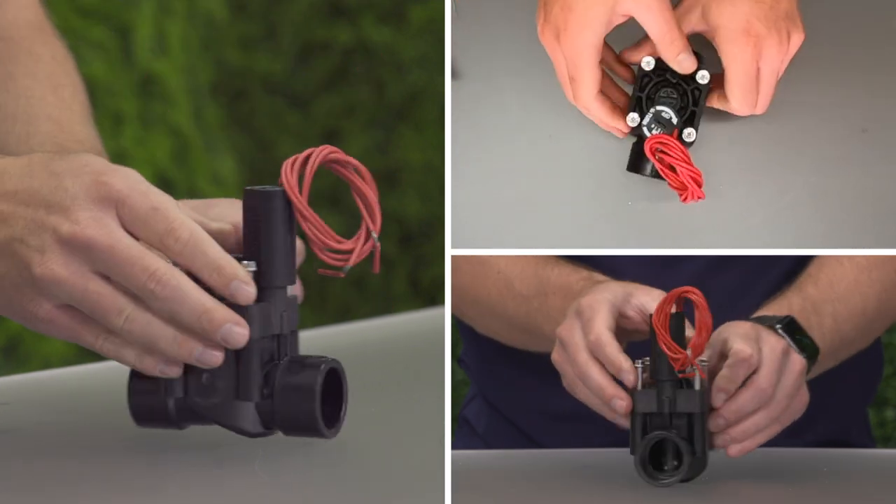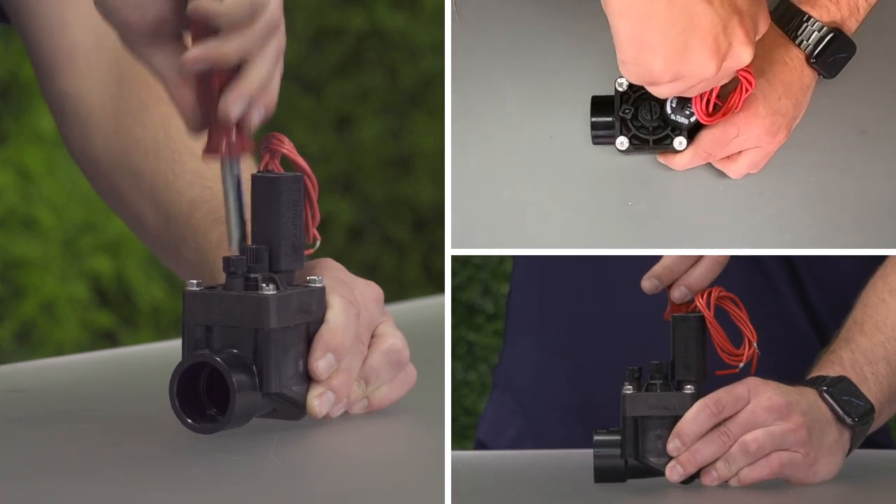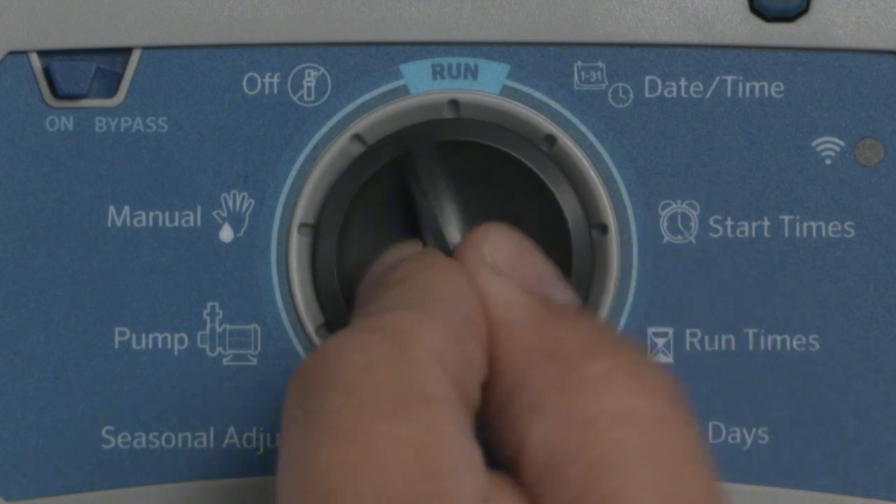Reinstall the bonnet top with the solenoid, diaphragm, spring, and support ring. Activate the valve manually from the controller to test.